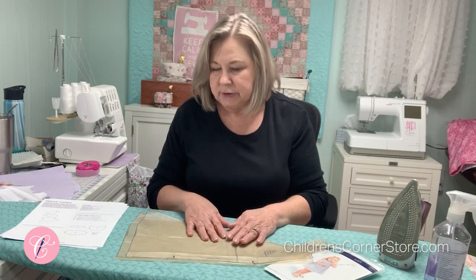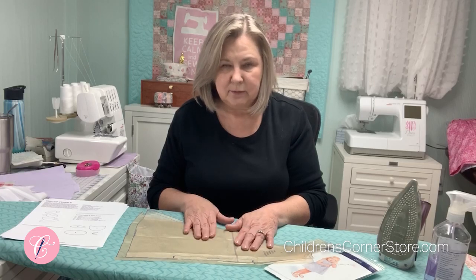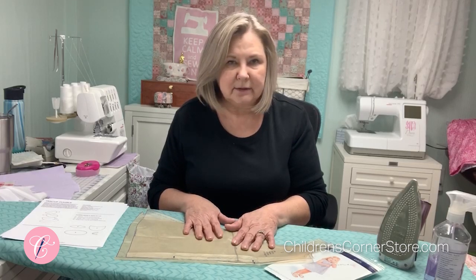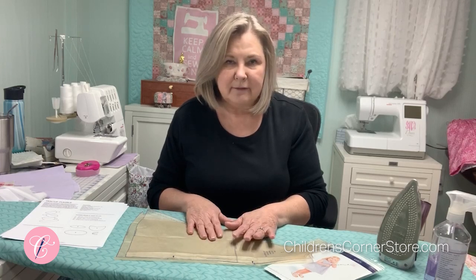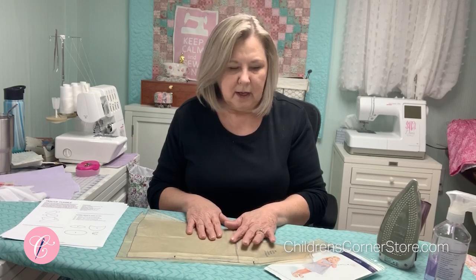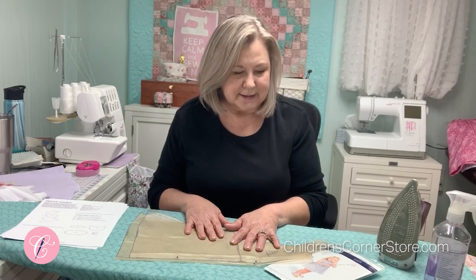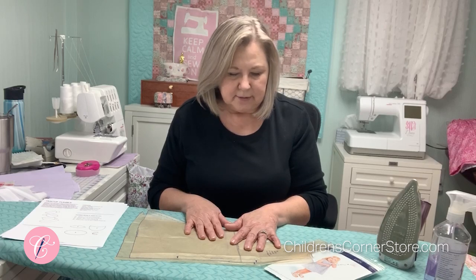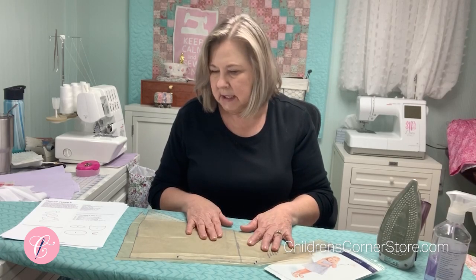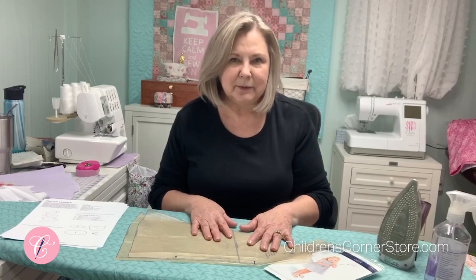If you choose to construct the bottom the way you may have always done — with the fabric and the lining stitched together at the bottom — we will also have a blog video showing you how to do that if the instructions are a little confusing. So gather your fabric, cut out the front and back of the Lucy, gather everything you need for the appliques, and we will get started.